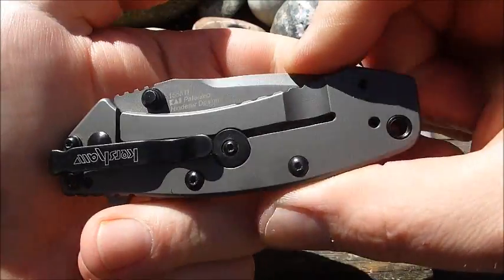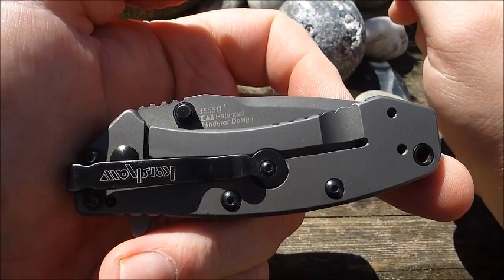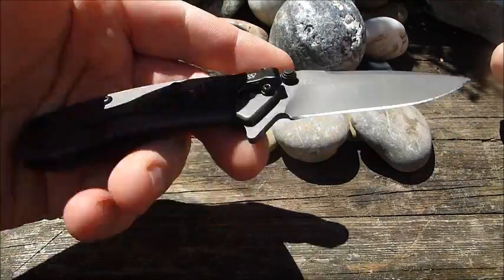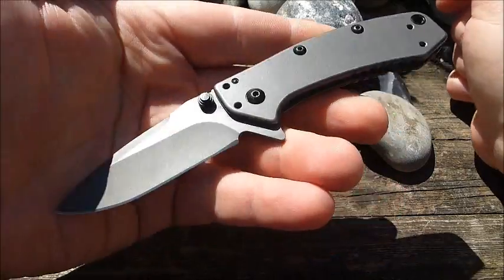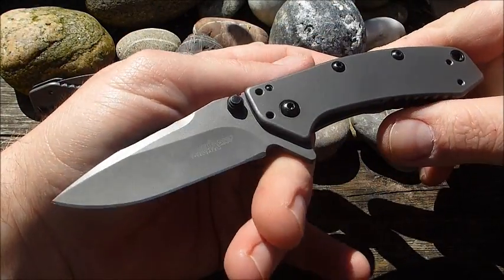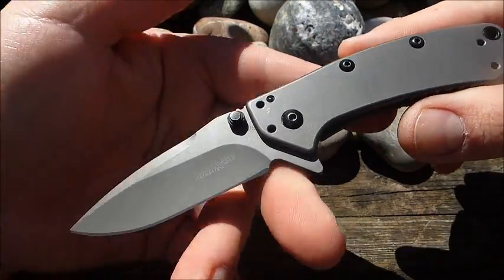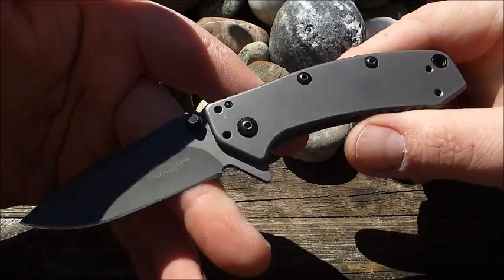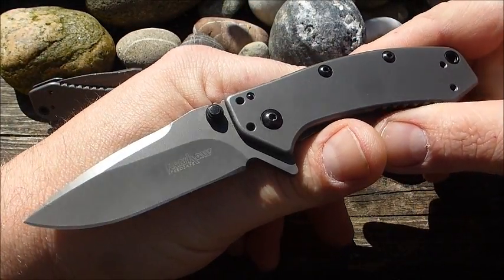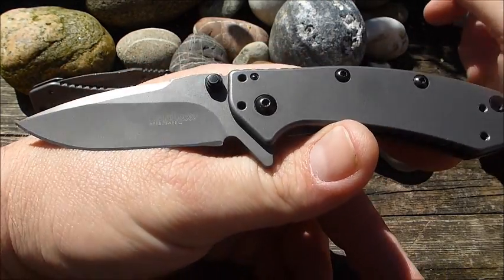Heute mal ein Video von einem Kershaw Modell, und zwar von einem modernen Kershaw Klassiker, dem Kershaw Cryo. Man hat es schon oft in meinen Videos gesehen, taucht immer wieder in besten Listen auf, immer wieder eine Empfehlung, wenn es um EDC Messer geht, um Einhandmesser im EDC Bereich, die auch nicht ganz so groß sein sollen. Da taucht dieses Modell immer wieder auf.